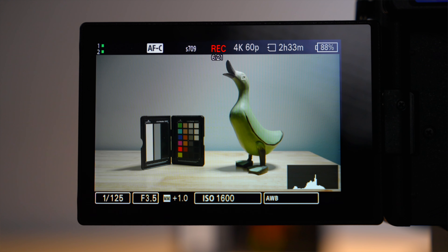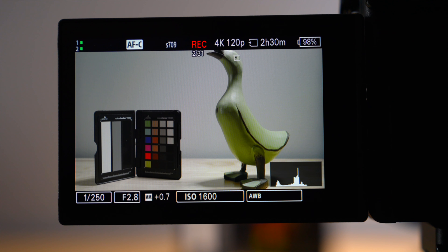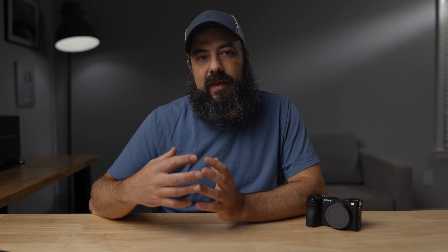I did some higher frame rate testing, which gives a benchmark to see what's going on with thermals. 4K60 inside in the studio ran for 19 minutes until it overheated. Then I ran it in 4K120 and got similar results — it overheated in 18 minutes. The reason 4K120 had similar numbers to 4K60 is that there's an additional crop in 4K120 on top of the normal APS-C crop that's in this camera.